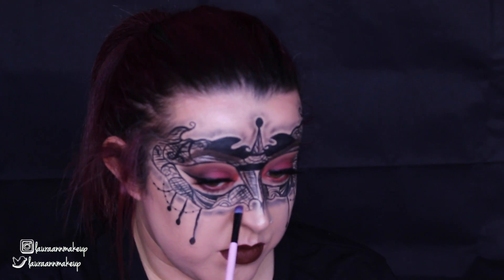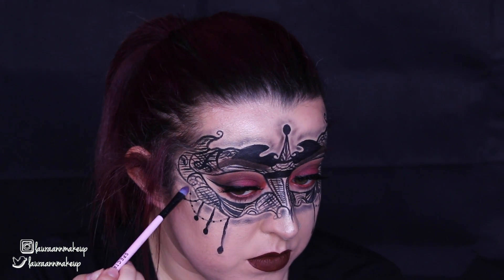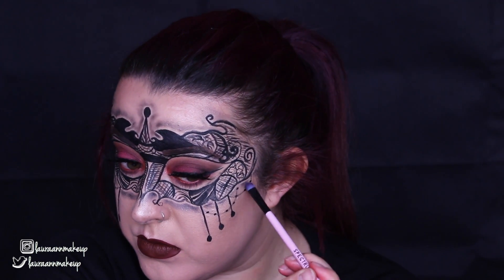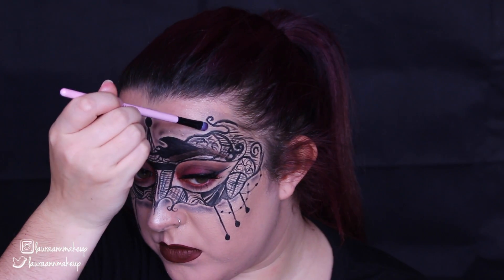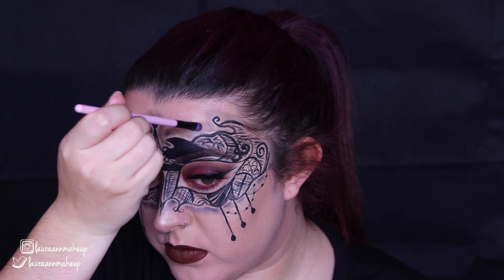You could pop on a nice black dress or something, a nice lace headband, whatever you want to make this outfit complete, and then you are done. I really hope you enjoyed this tutorial guys — nice, quick and simple one today. Give me a big thumbs up if you did and subscribe if you are not already. I will see you in my next one, so thanks so much for watching guys, I'll see you soon, bye.